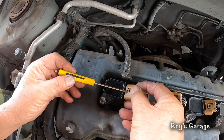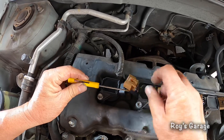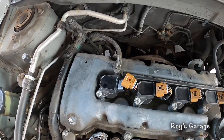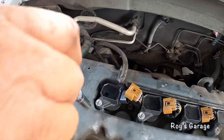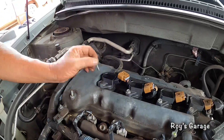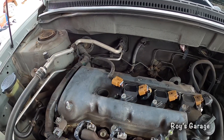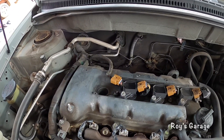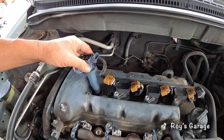Pulling this connector out, then I'm going to be removing this screw and pulling out the coil. Now I'm going to be putting in a new coil.